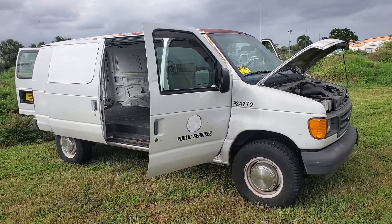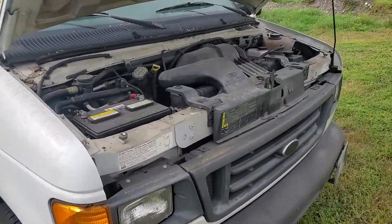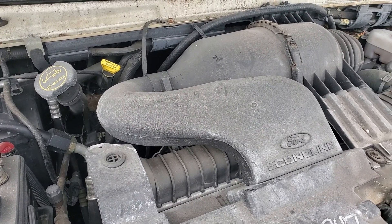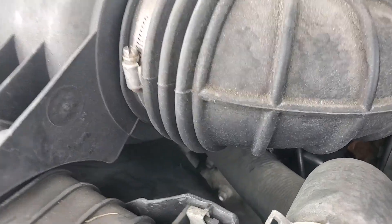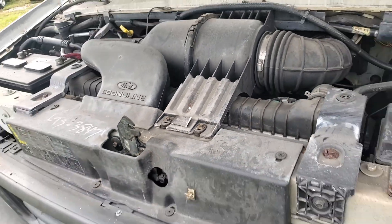I'm going to show you the van. The motor sounds good — it's been running. It's got a 5.4 liter and it's been running for half an hour. The AC is cold. The engine sounds good. I'll rev it up for you in a little bit.